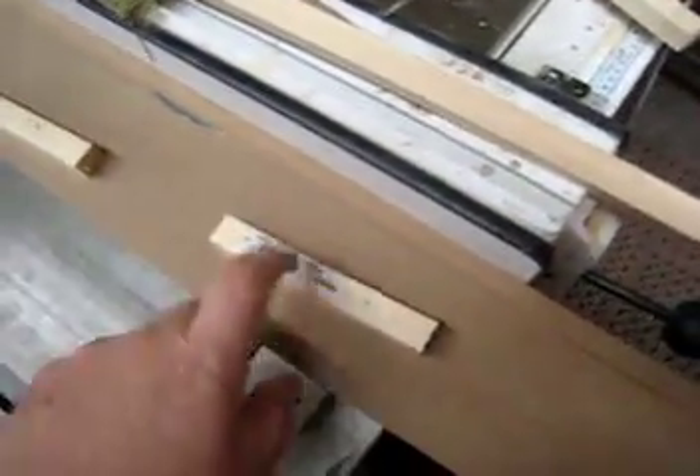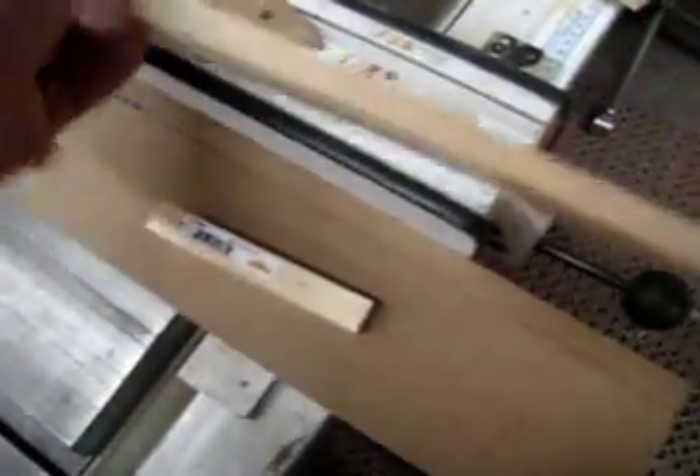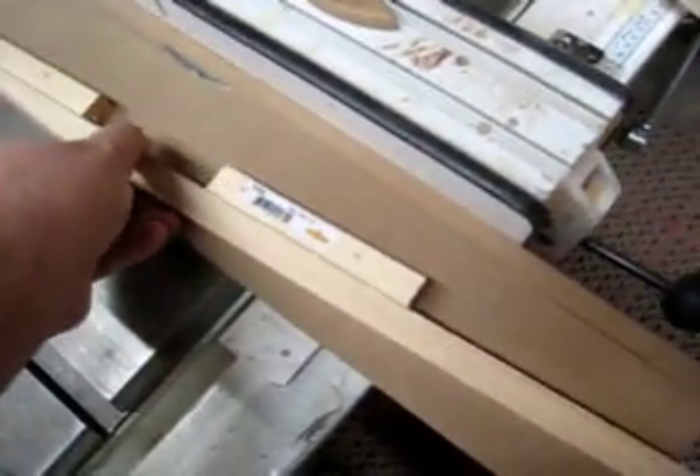I transferred this onto just a piece of wood with some fences at the correct angle. And then you just need to carefully go in the blade with this.